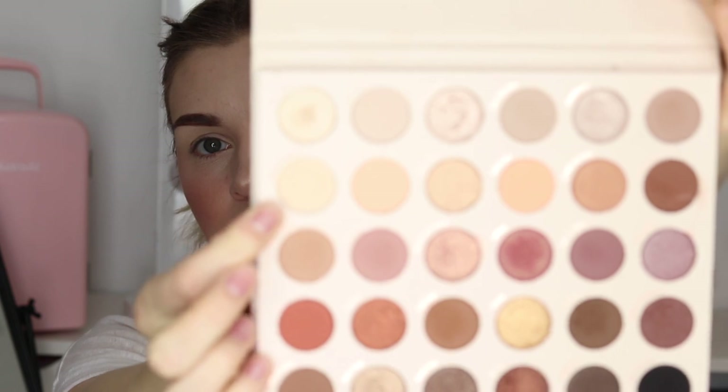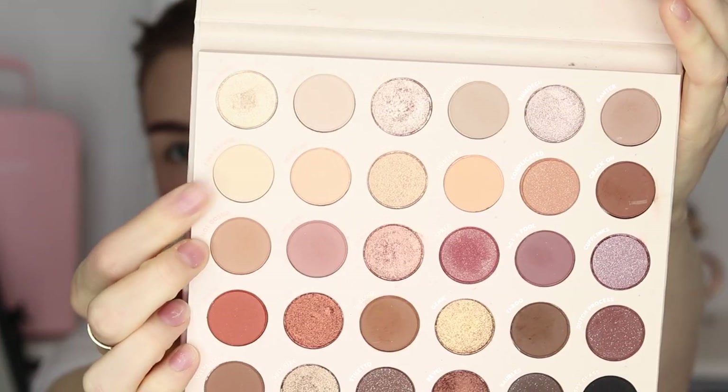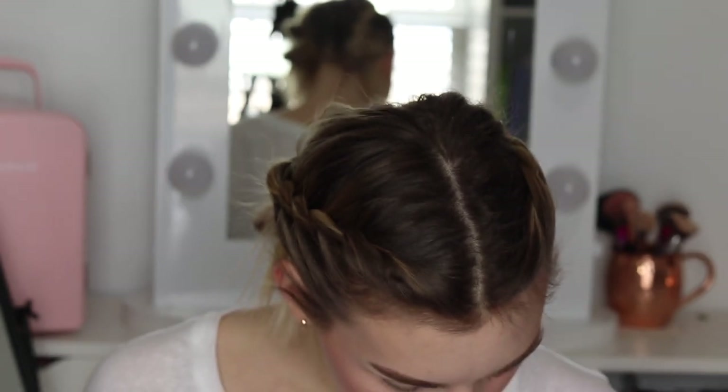Alright, I'm ready. To start — just dropped everything on the floor — I'm going to go in with the shade Full Exposé and just put that all over the lid as my base.